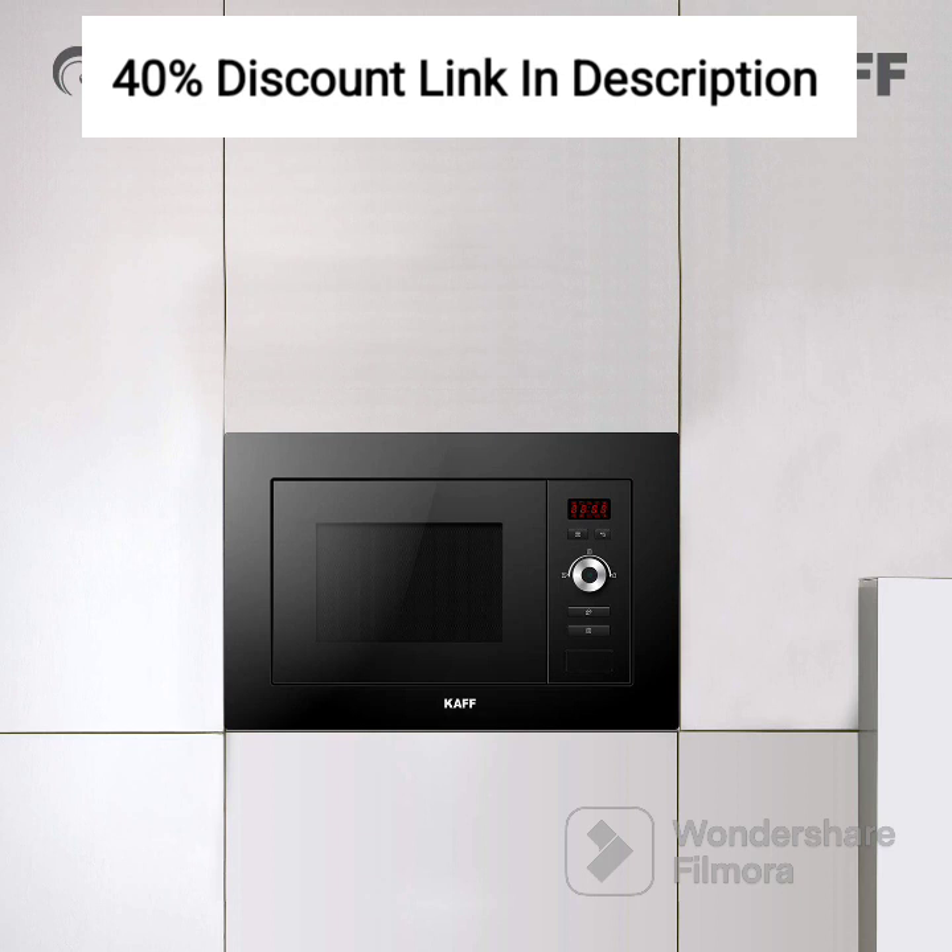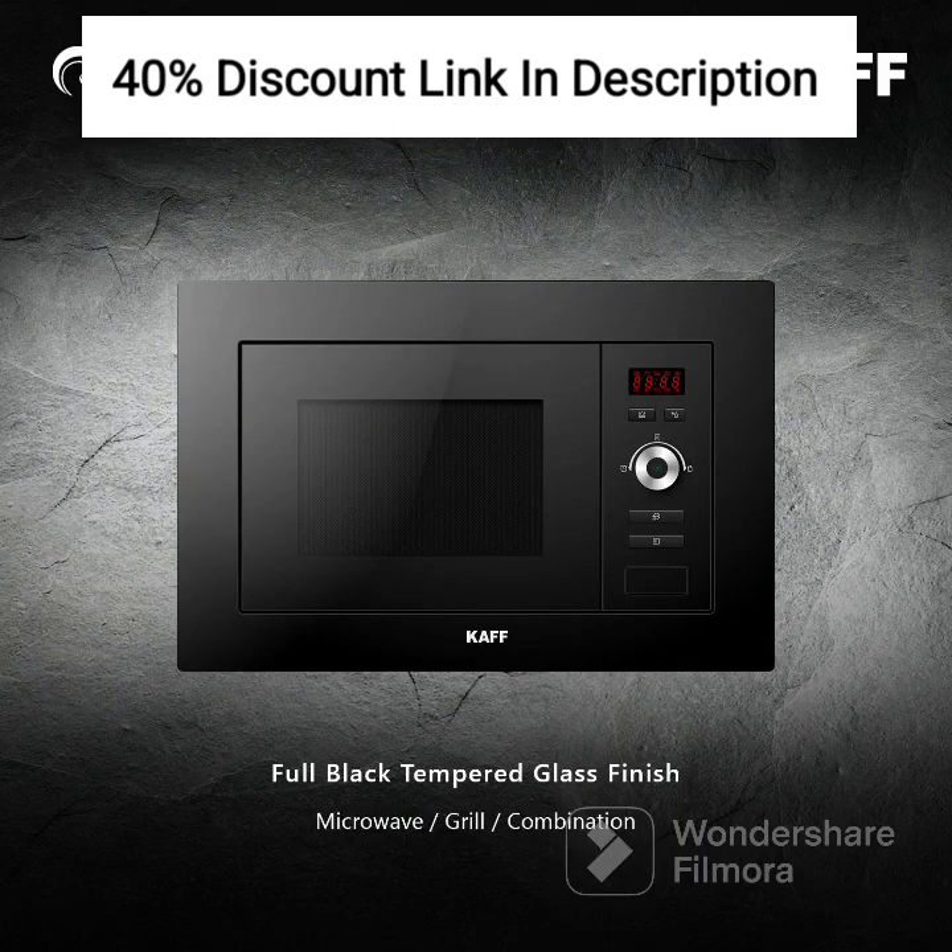In conclusion, the KAFFK 5 Petajoules built-in microwave, grill, combination oven is a stylish and versatile addition to any kitchen. Its compact size, multifunctional capabilities, and user-friendly features make it an excellent choice for individuals who value both aesthetics and functionality in their culinary appliances. If you are interested in purchasing the KAFFK 5 Petajoules, we have provided an affiliate link in the description below. By using our link, you not only gain access to exclusive offers and discounts but also support our channel, enabling us to continue bringing you informative content. Thank you for watching, and we'll see you in the next video.